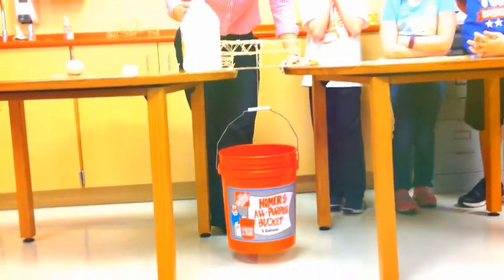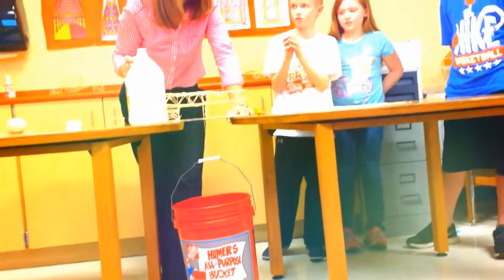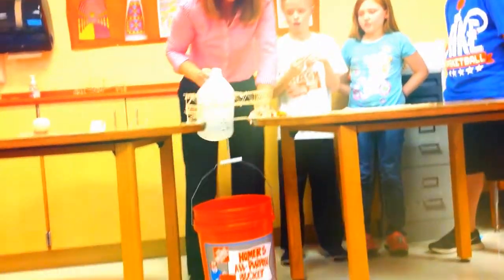Are we starting with two pounds? One and a quarter. So, if I fill this up, how many pounds will it be? Three point one. Ready?